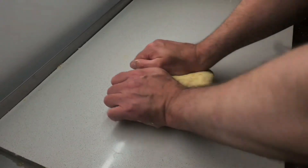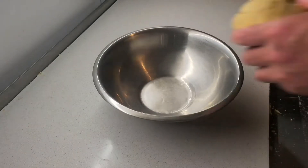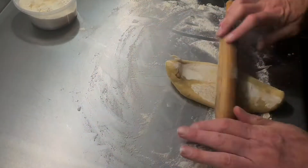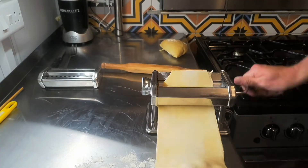I knead it until it's silky smooth. It takes about five to ten minutes and then I let my pasta rest for about half an hour with a cloth over. Always cover your pasta with some plastic wrap when you're storing it — you don't want it to dry out. So I'm just going to roll the pasta out. Make sure to dust all the surfaces and the pasta regularly.